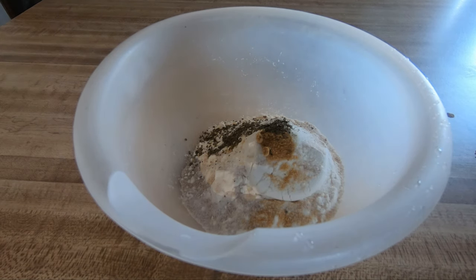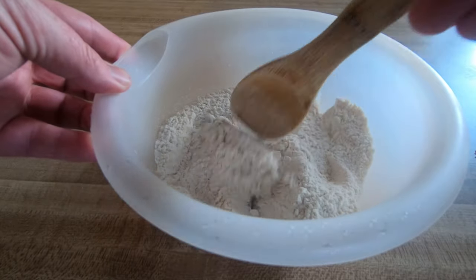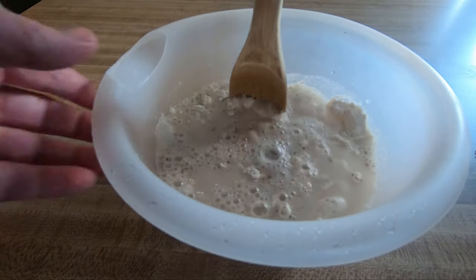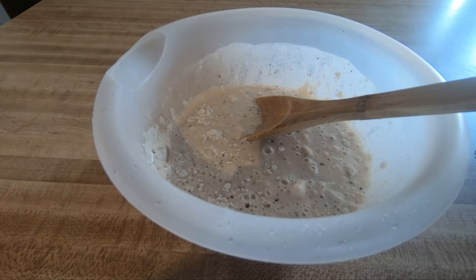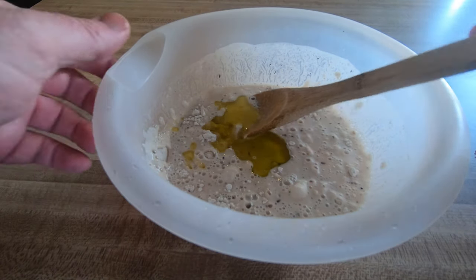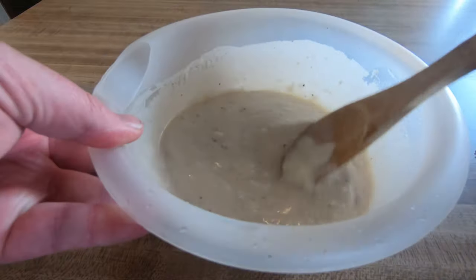I'm just going to go ahead and stir that up real nice with just a little wooden spoon, get all those dry ingredients kind of mixed together. Then I'm going to go ahead and add three-fourths cup of warm water — I want the water to be warm — and just go ahead and stir that in. Let's also add about two tablespoons of some olive oil, and then continue stirring that up real good, mix all of that together. See how beautiful that basil starts to make that look if you add dried basil in there.